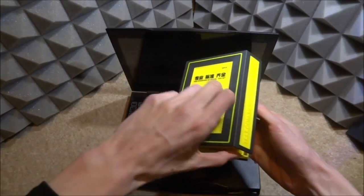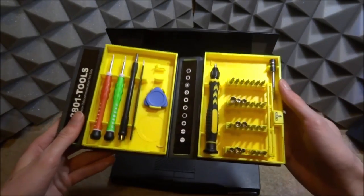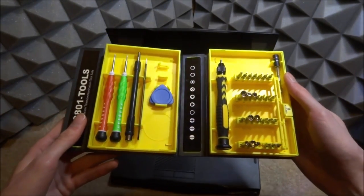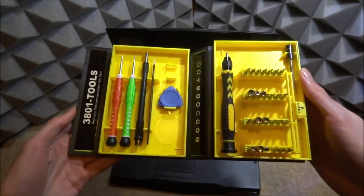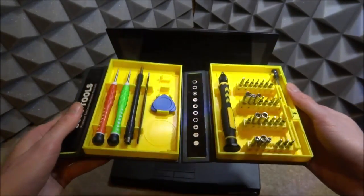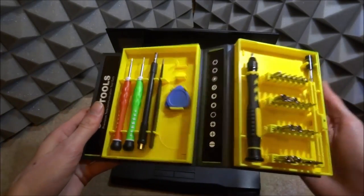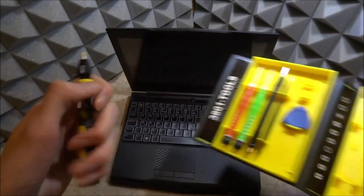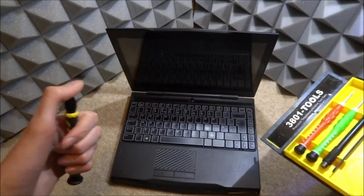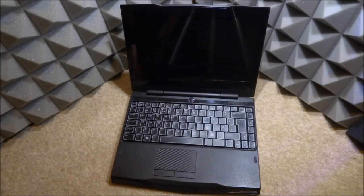Here is the tool set I'll be using — it's just a cheap Chinese tool set from Amazon, but it's actually really good. I've used it on iPhones, Xboxes, and PlayStations — it literally works on everything. I'll leave a link in the description. It has pretty much every tool you'll need for opening up small devices. I'm going to start by getting a small Phillips head screwdriver to open up the laptop, as we need to take some screws out inside to remove the keyboard.